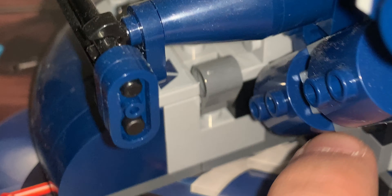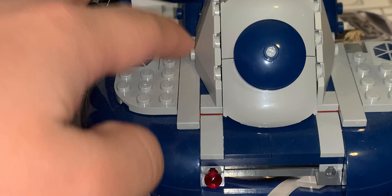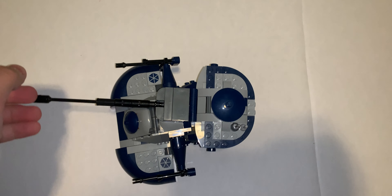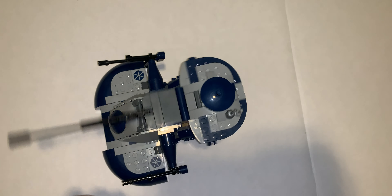A play feature is that there are flick fire missiles. This part of the set can also go up and down. The cannon part can rotate a full 360 degrees and it can be tilted up.